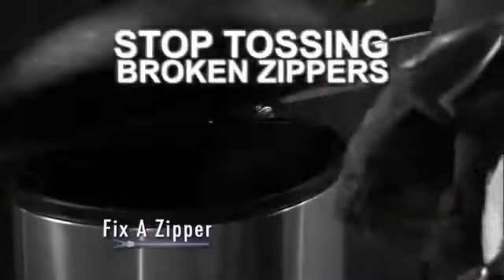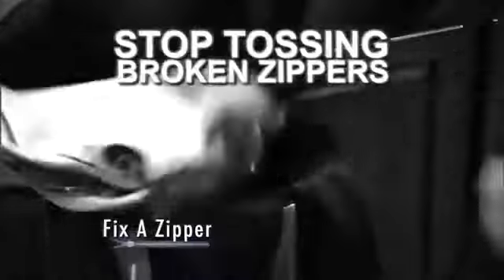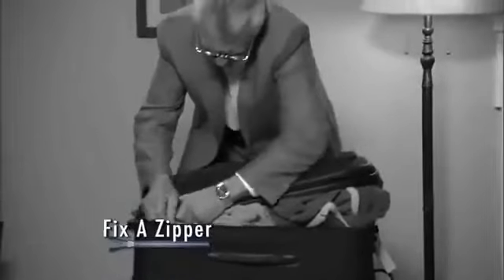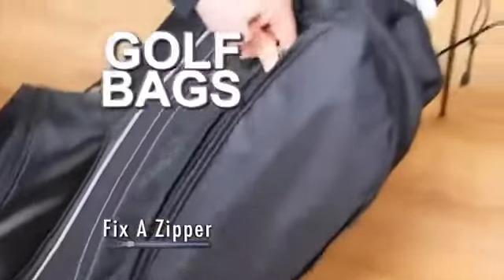Stop tossing clothes, bags, boots, and more just because of a broken zipper. And never pay big bucks to replace a zipper again. Fix-A-Zipper instantly repairs any zipper, big or small. Use it on camping gear, book bags, sports bags, backpacks.